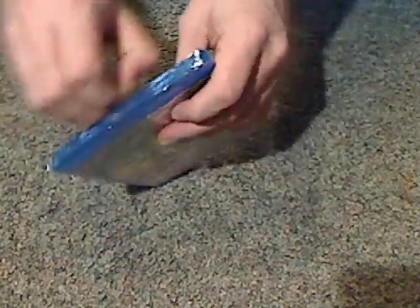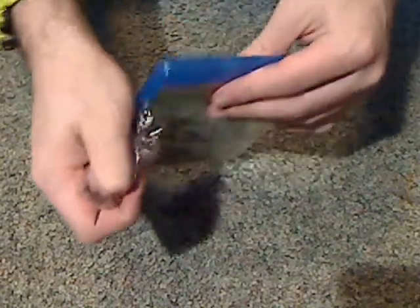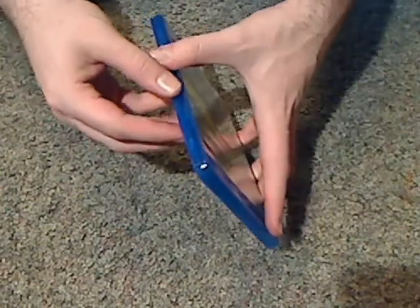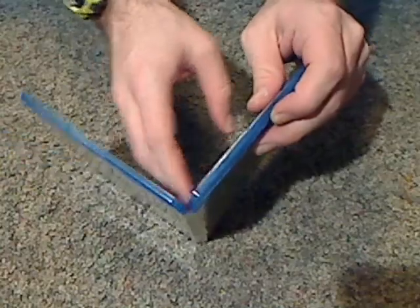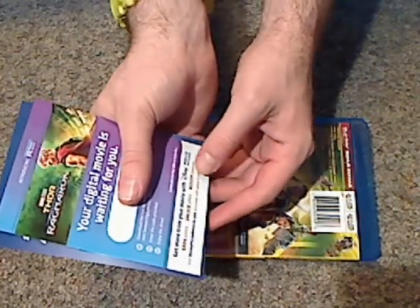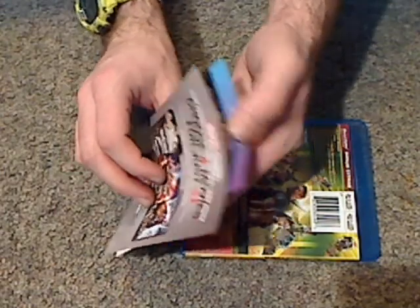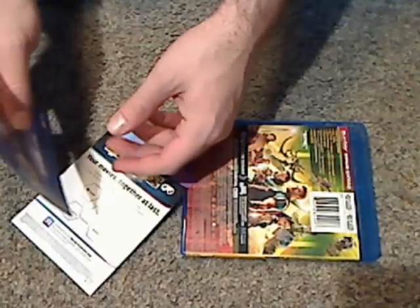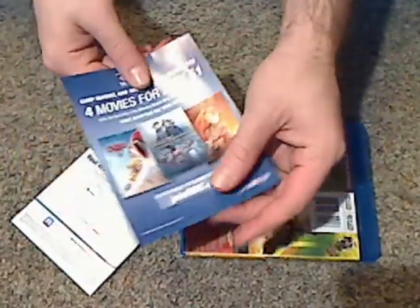Let's go ahead and open this up. First off, there are just a couple of inserts — a digital copy code and probably also Disney Movie Rewards. Yes, a Disney Movie Rewards code. And how it works with iTunes and Vudu.